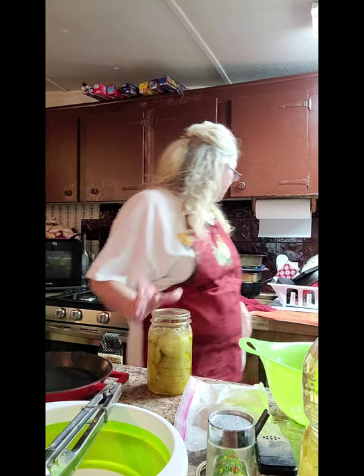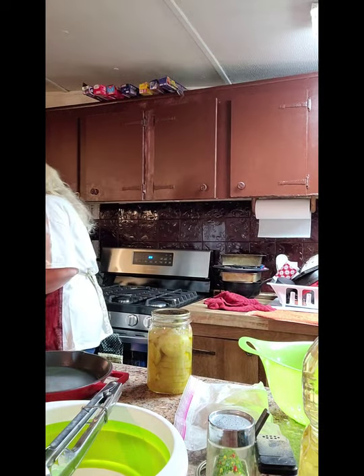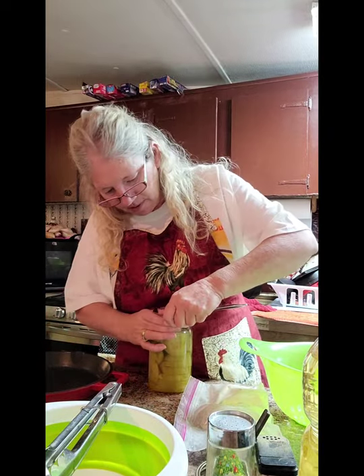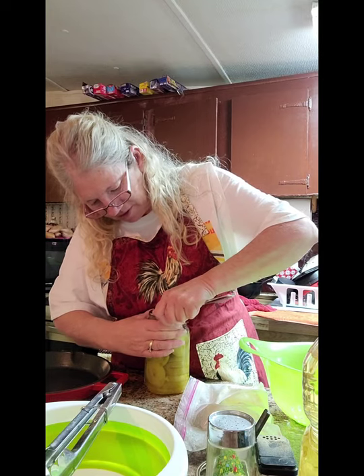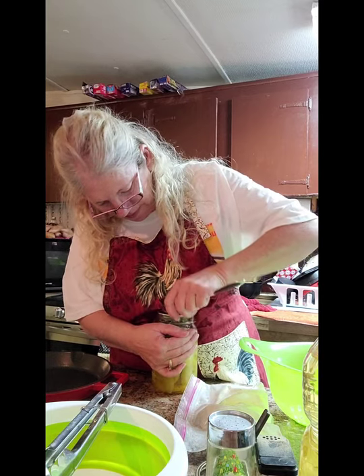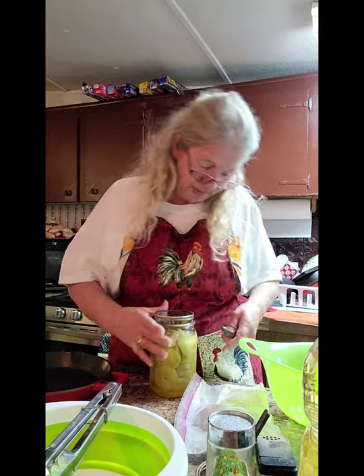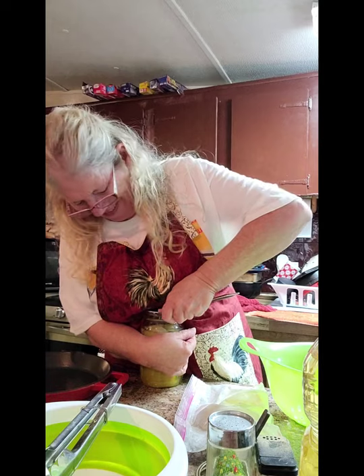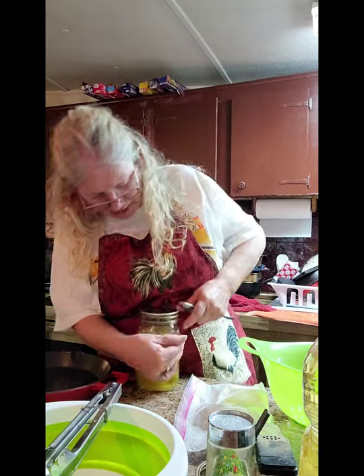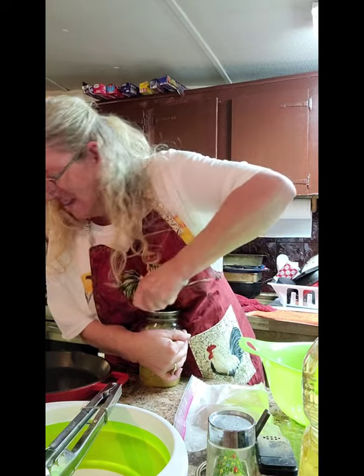We'll get started. I need to open them up — I'm supposed to keep these rings out. Let me find something to break the seal with. Give me a spoon. Oh, they sealed good. My word, got the ring. Nobody can say them didn't seal, can they? I've got a seal on half of them. There it comes, finally.